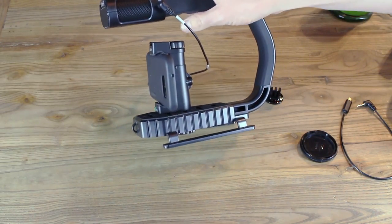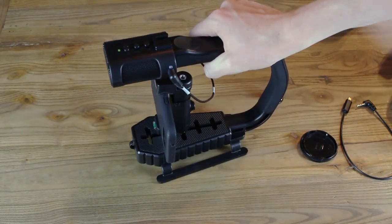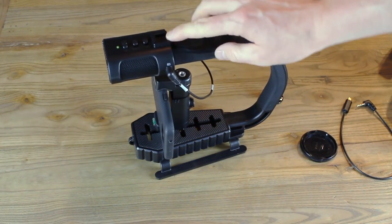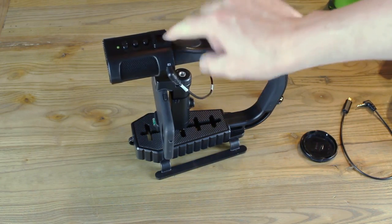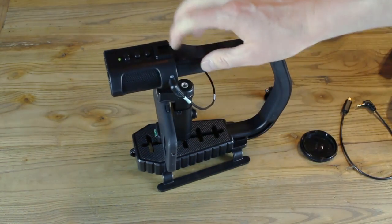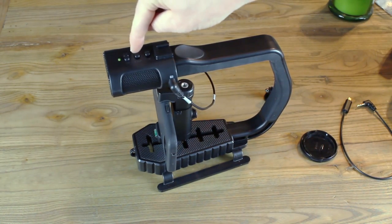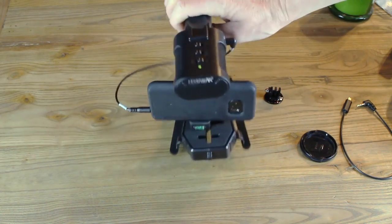Now we have the phone hooked up, which is really cool — we used the phone cable for it and we're going to use the shotgun mic. One other thing: they actually have a spot at the top so you can still use your wireless microphone or hook a light up. They have an adapter at the top, so you're not always forced to use this mic if you don't want to, but it's nice that they have it.